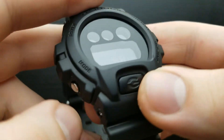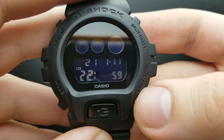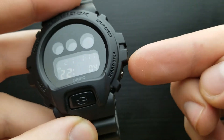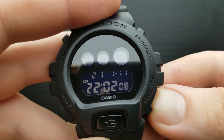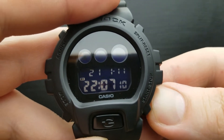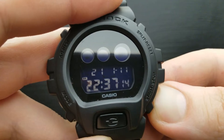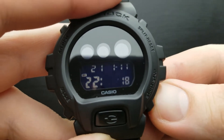Once we are done, pressing the mode button shuffles the setting to minutes. Again the procedure is the same — pressing the start stop button will rotate that value. Pressing and holding it will start fast scrolling, and my aim is to get to 49 because that's the time.